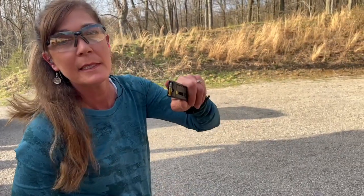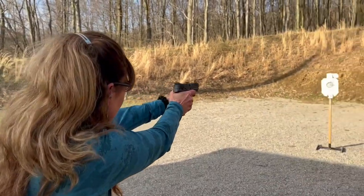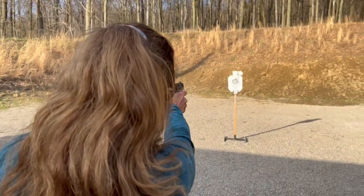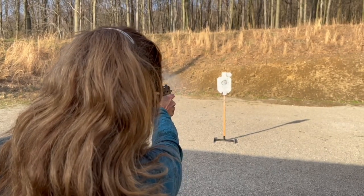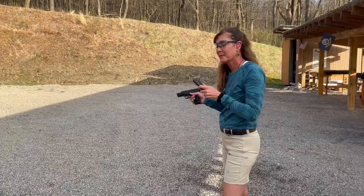Up next, Federal, lead tips. Then Winchester — hollow points, by the way.